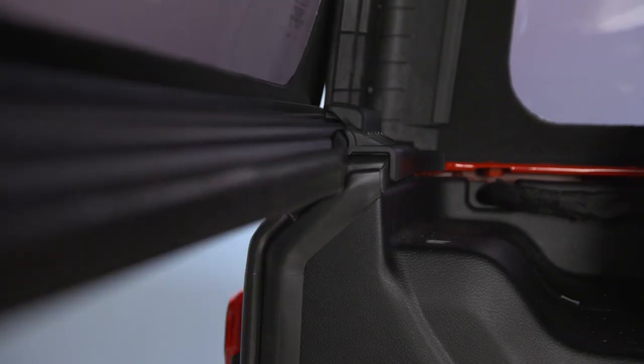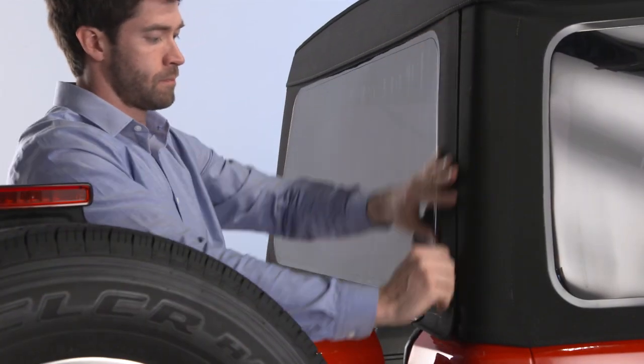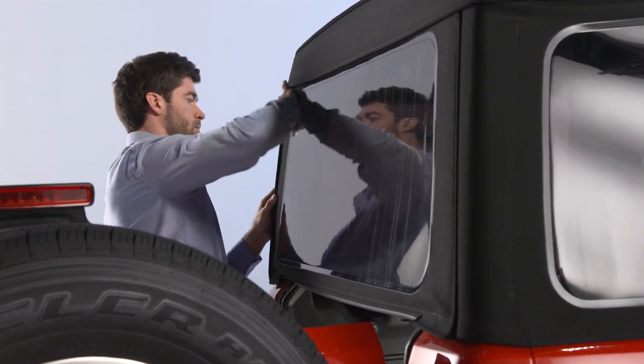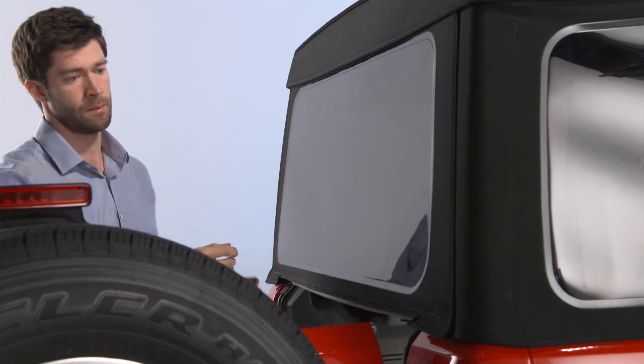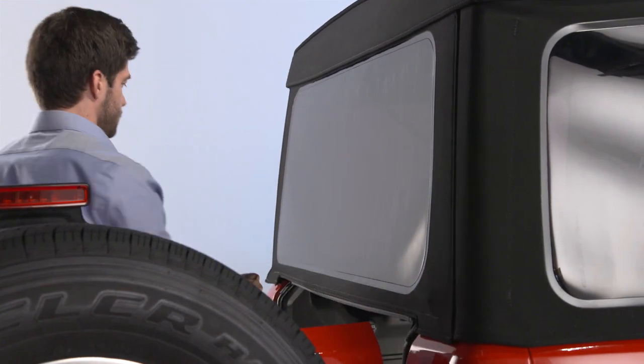Rotate the swing gate bar into the left and right side retainers. Next, engage the plastic retainers along the passenger side of the rear windows to the quarter window pillar. Do the same on the driver's side. Finally, be sure to engage the rear window retainers in the lower right and left corners.